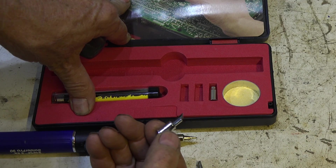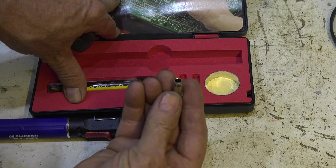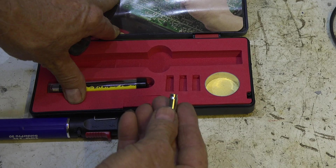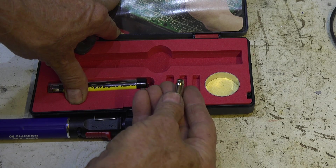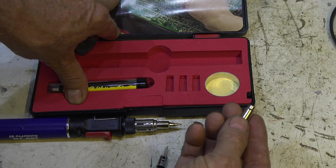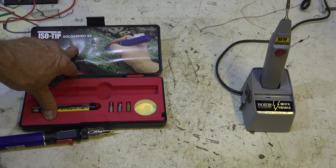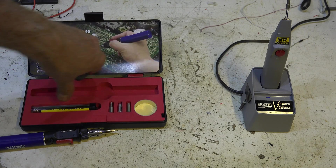There are a bunch of different tips you can use. This one is for heavy soldering, I suppose. This other one is an actual tip. And there's also one that makes it into a torch so you can heat stuff. I'll show you how it works when I'm testing it.